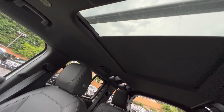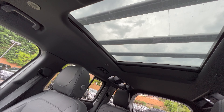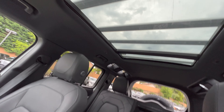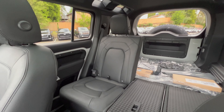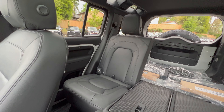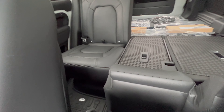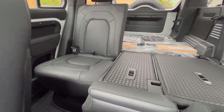We've got the sliding panoramic roof option up above. Up there is the expedition rack. This one has no third row — we've got the second row there with the third row not as an option on this spec. These things will fold down flat.